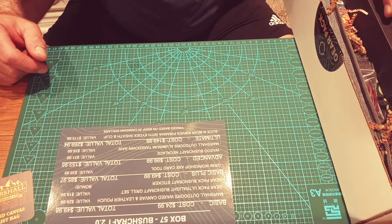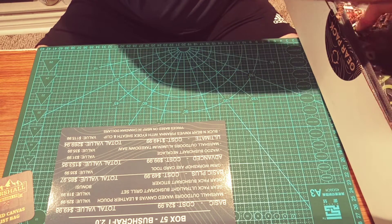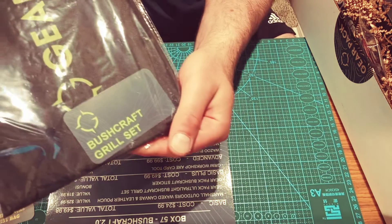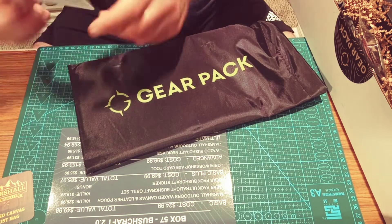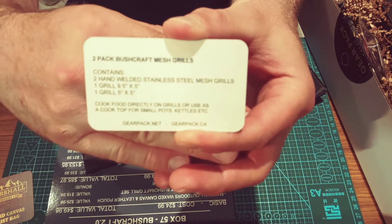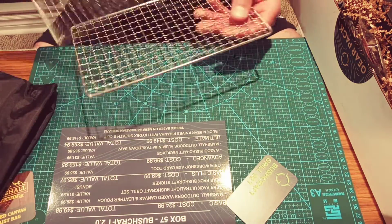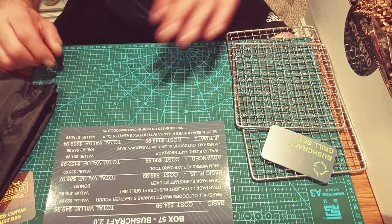Next up we have the Gear Pack Ultralight Bushcraft Grille Set. It's two pieces — you just put it over top of your fire and away you go, and you're cooking. That's got a value of $19.99.